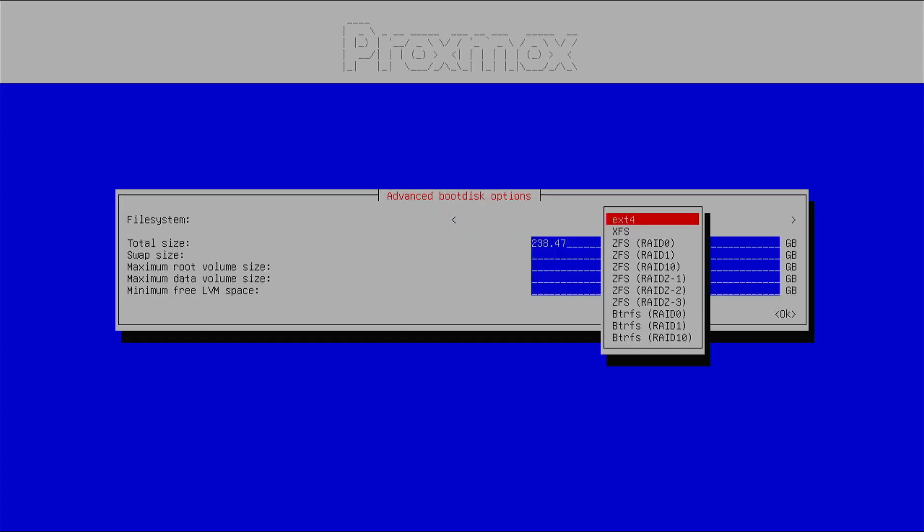In advanced options, you can choose the file system: XFS or ext4. You can also use RAID 0, RAID 1, RAID 1+0, ZFS, or Btrfs depending on whether you have multiple disks. If the server doesn't have hardware RAID, you can use ZFS or Btrfs as a software RAID. If hardware RAID is handling it, I recommend using hardware RAID and then choosing ext4 or XFS.